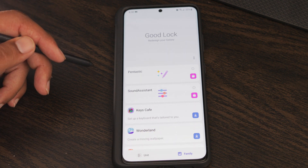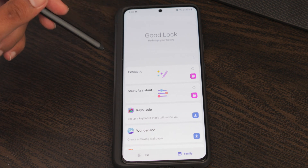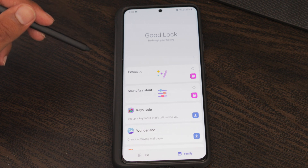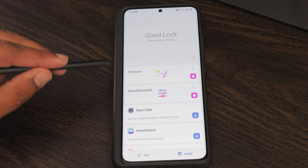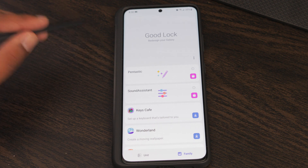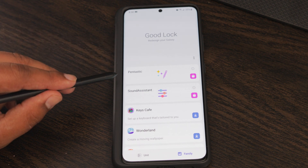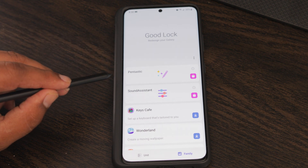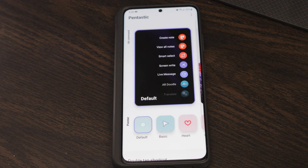If you haven't downloaded Pentastic yet, instead of the symbol shown, you'll see a downward arrow. Click on that and it'll download the app. Alternatively, you can go directly to the Galaxy App Store and search for Pentastic to download it on its own. Either way works — once you have it downloaded, just open it up.